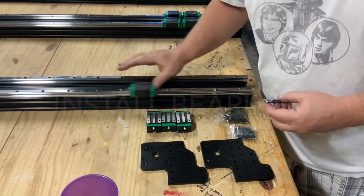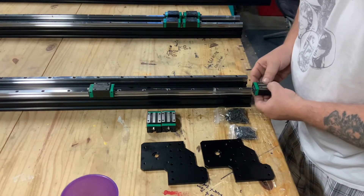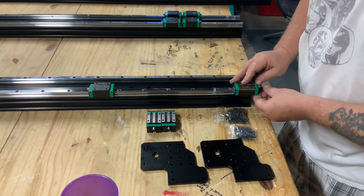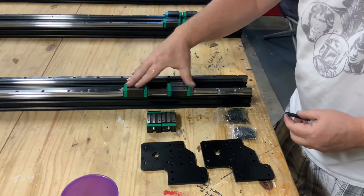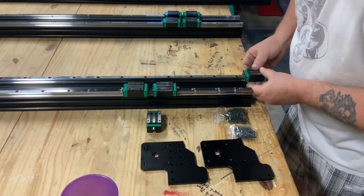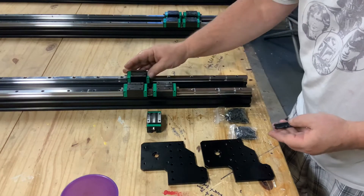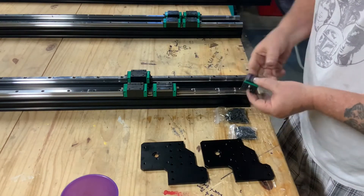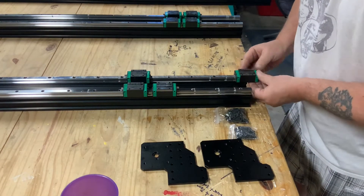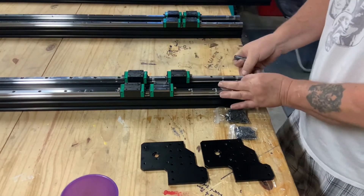Next we'll go ahead and install our bearings. To do this, take a bearing that has the plastic protector in it, line it up evenly with the linear rail, and slide the bearing onto the rail while displacing the plastic protector out the other side. Please note that you really need to ensure your grease zerks are facing the opposite direction towards the ends of the rails.